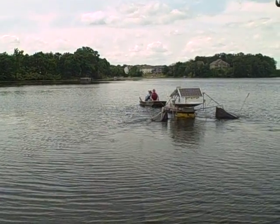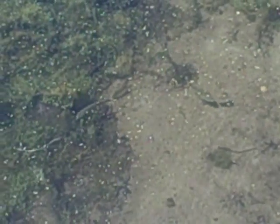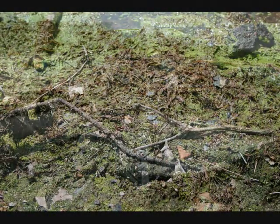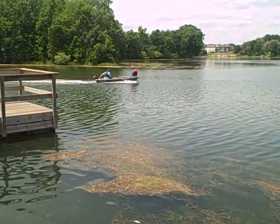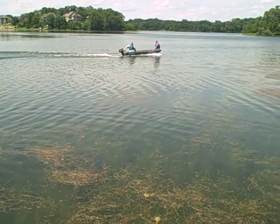Are they detrimental at all to the fish habitat? No, they actually increase it. You'll see ducks come up and feed on the algae that build on the dish. They never get caught — they protect themselves, come up and eat the algae on the dish. For fishing, it increases the dissolved oxygen in the water, which actually helps the fish and other organisms. That was just another advantage we found out after testing — it's actually great for the fish.